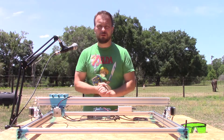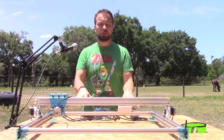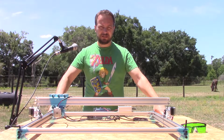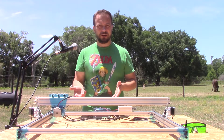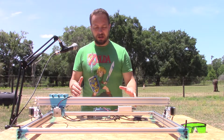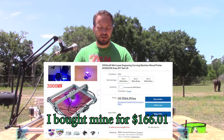Hey everyone, we've changed scenery — we're outside with a microphone, hopefully that works. Today's focus is this 3000 microwatt Blue CNC laser engraver, which comes from China. It has a working area of 65 by 50 centimeters, so it's a really big area to work with, and it's not too expensive — you can get it for under two hundred dollars.